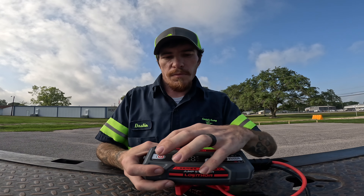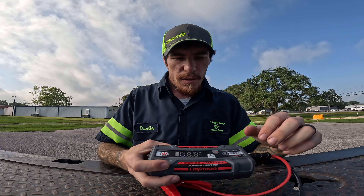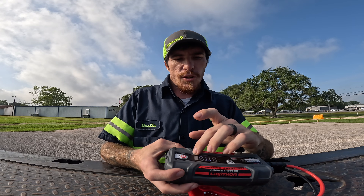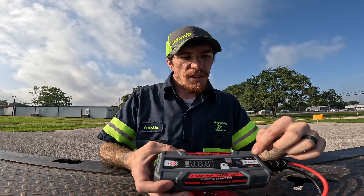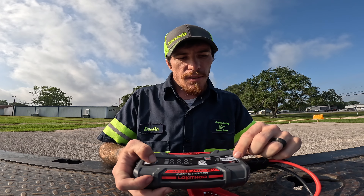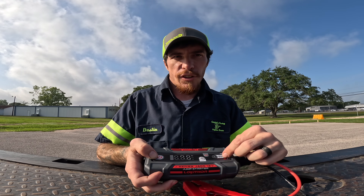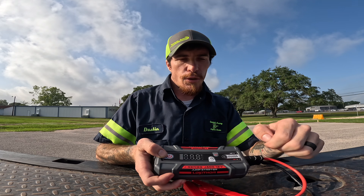It's got a really cool readout screen on it. You can see — the screen probably messes up the frame rate and everything — but it shows your battery level and the voltage. One of my favorite features is it actually shows you how the contact is being made on each clamp. Like if you don't have a good ground or you don't have a good bite on the power side, it'll show you which one you need to adjust.